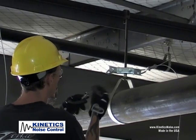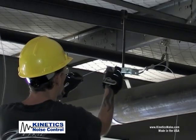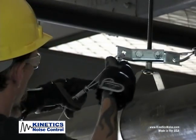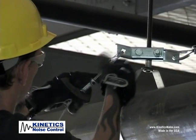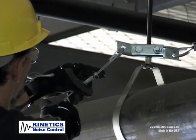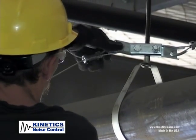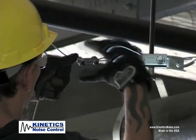Place a cable thimble through the KSCA attachment bracket. Loop the cable through the attachment bracket and thimble, then feed back through the QuakeLock so the set screws compress the cable dead end. Bring the QuakeLock snug against the thimble and remove the slack from the cable.